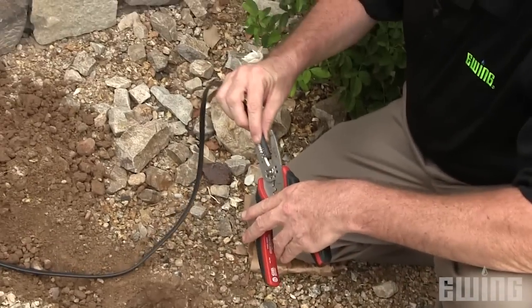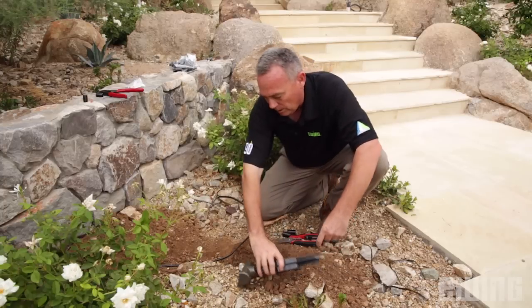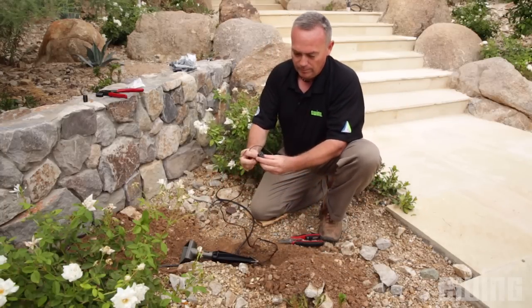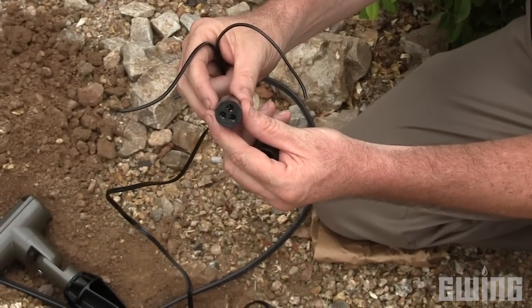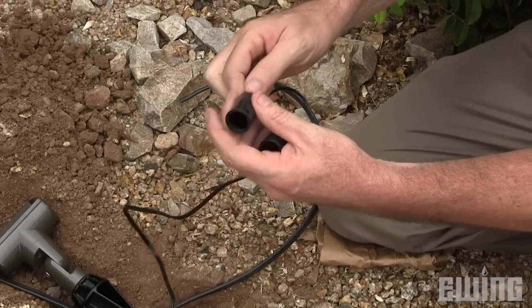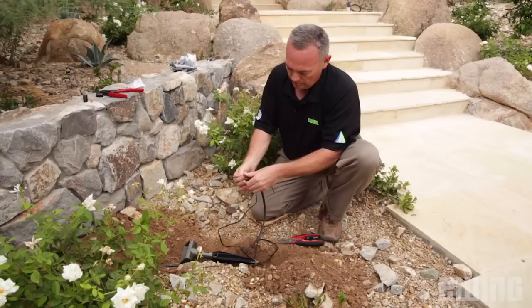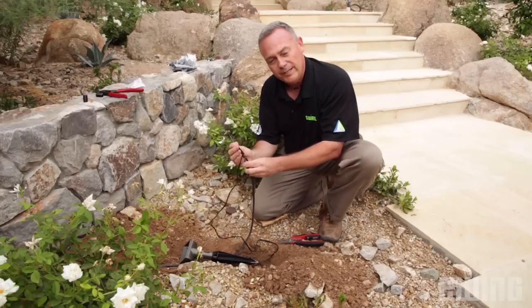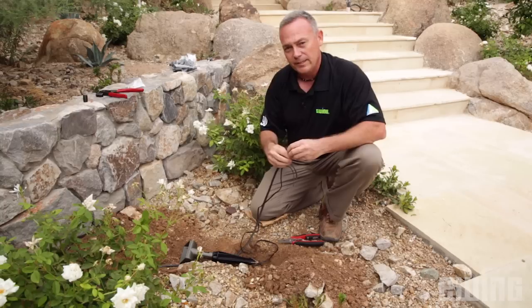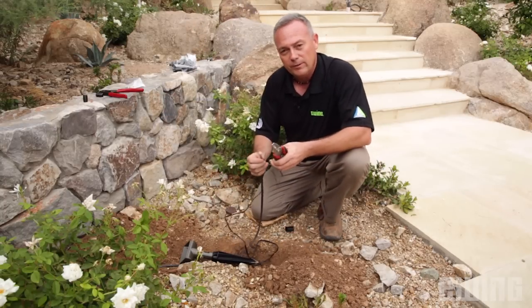So what we do, we strip our wire back. On the bottom of the connection there are three holes. These holes allow for the wires to insert up from the fixtures and the feed coming in. We also have a third hole if this was an inline connection continuing on to another fixture. This being the end fixture, this is the last connection.